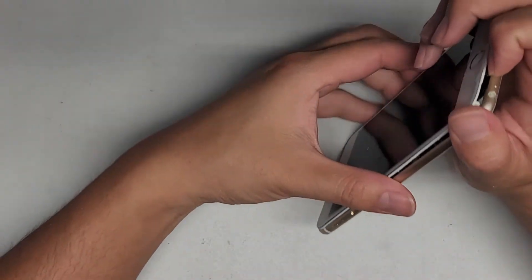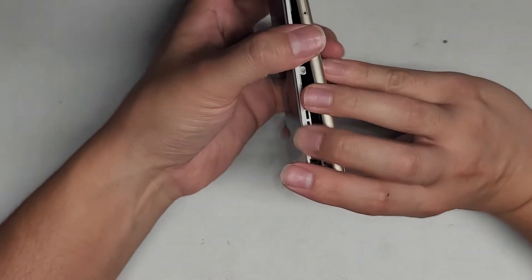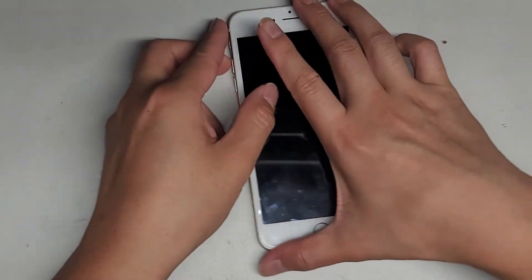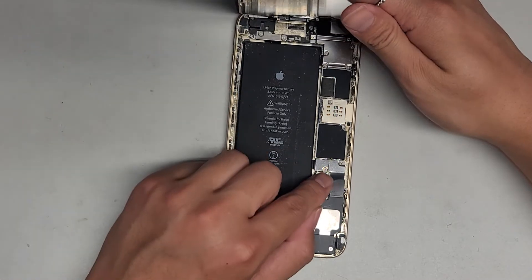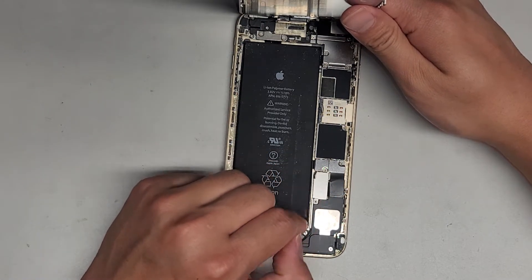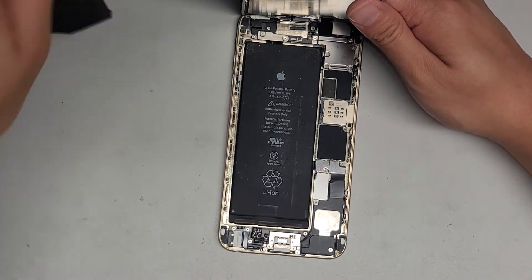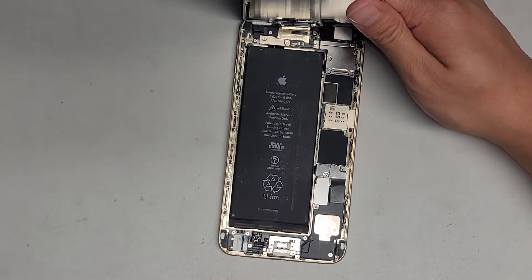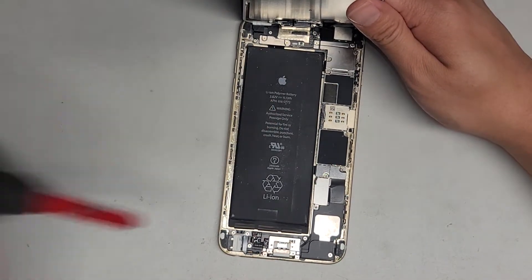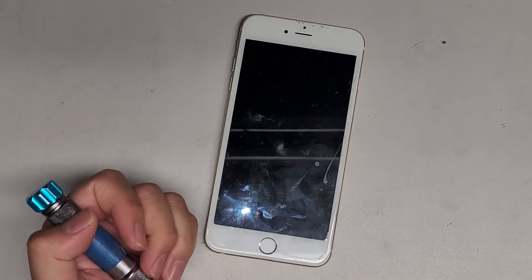Anyways, I'm gonna see if I can somehow fix that frame a little bit with some super glue, but for now we're just gonna leave it like that. Once we've got that, we're gonna lift the screen up so that it's open. I forgot to mention, but you also want to make sure to turn your phone off. There's a lot of dust inside here, so I'm gonna try and brush this off. You want to make sure that your phone is off before you do this.